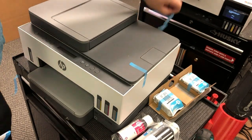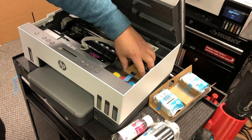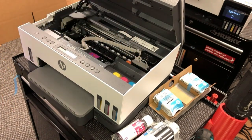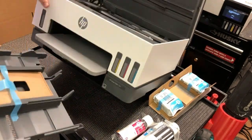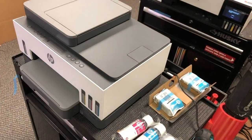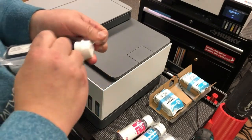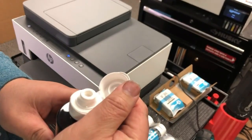Now we can remove the blue packing tapes. There's a cardboard with blue packing tapes near the scanner — slide it to your right and remove it, do not directly pull it upwards. Remove the cardboard box and blue tapes from the paper tray as well. Then connect the power cord and turn the printer on. On the LCD screen you're going to see a couple of ink bottle icons flashing, prompting you to put the ink in.